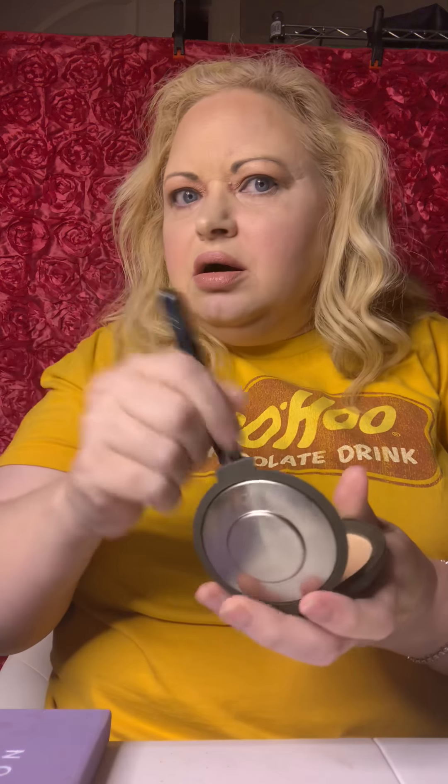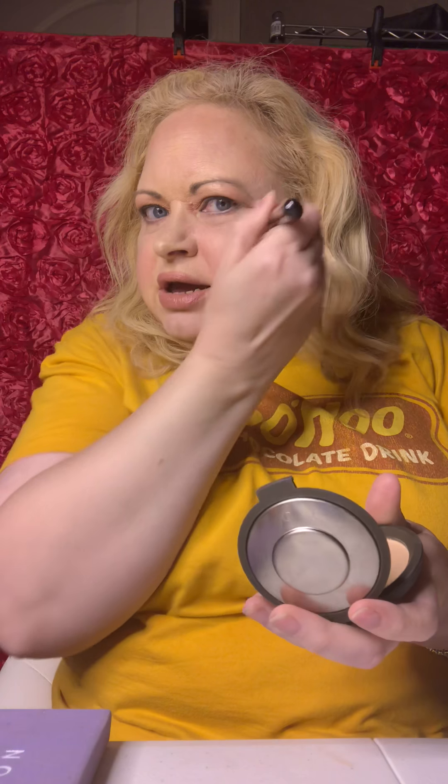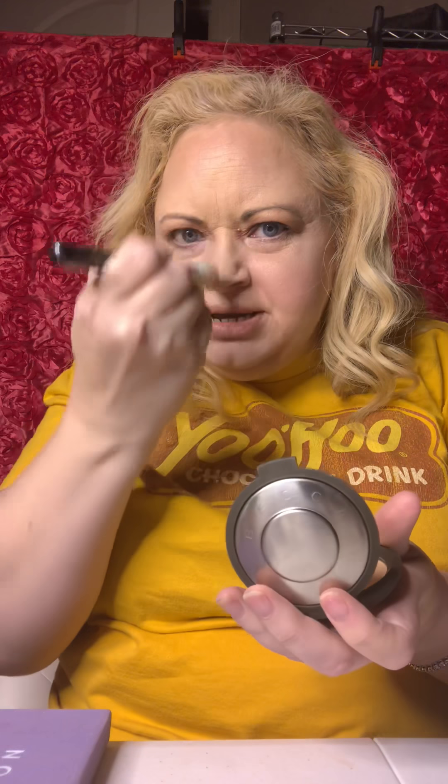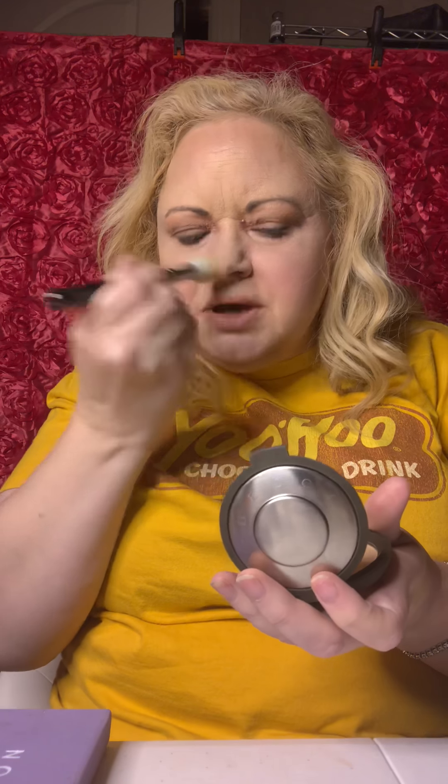Then I went for my highlighter at some point, which I used Becca Moonstone. And I applied it here in a macaroni formation, and here just a little bit, and a little bit in the middle just to catch some light. I went down my nose, got that.